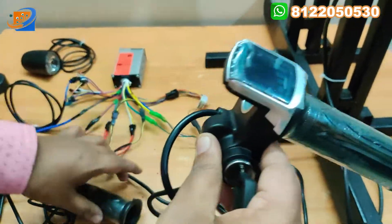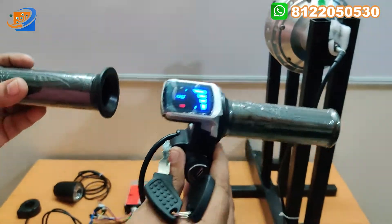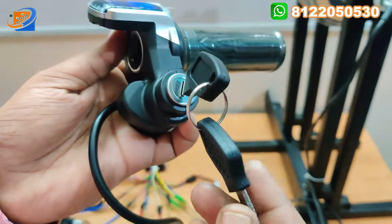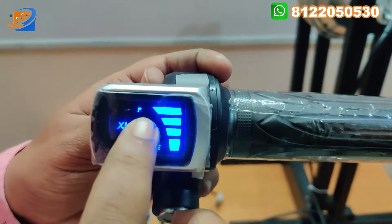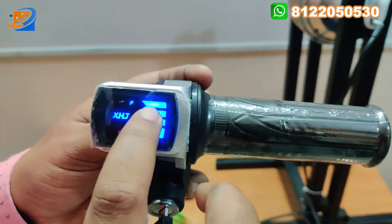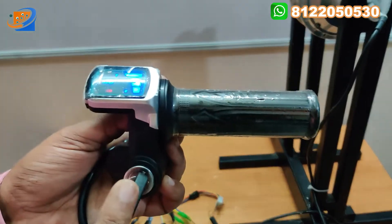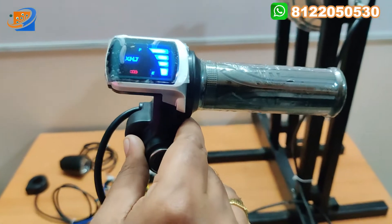The final thing will be the throttle assembly. This throttle has three functions. First thing will be the power key - you can put the power key on first, and two keys are provided. Second thing will be the battery level indicator - E will be the lower level and F will be the full level. In this particular kit the charge is full, so we can see the high level indicated. The red indicates the battery symbol. Finally, this is the acceleration of the throttle. So in this throttle we have three functionality: power key switch, display, and throttle.